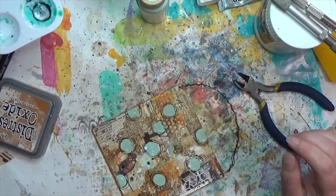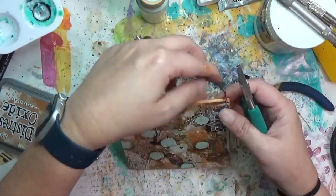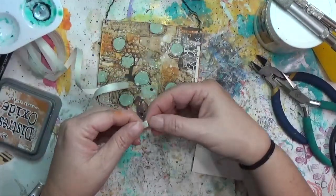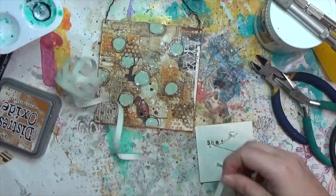I grab flat nose pliers and flatten down where the little bit of wire is sticking up so there's nothing pokey. It's super easy and I've done it on a bunch of different projects.